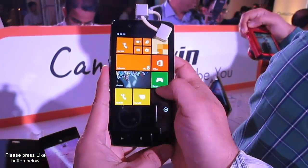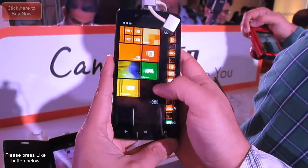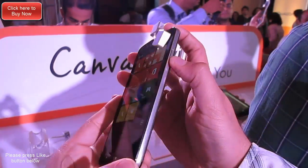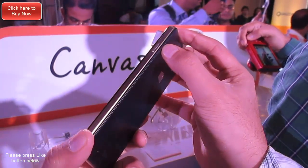On the bottom of the phone there are three standard touch capacitive buttons. On top of the phone you get a standard earpiece followed by a 2-megapixel front-facing camera for taking selfies and recording videos.